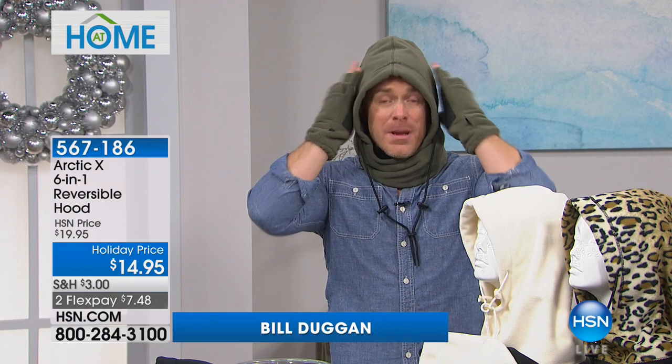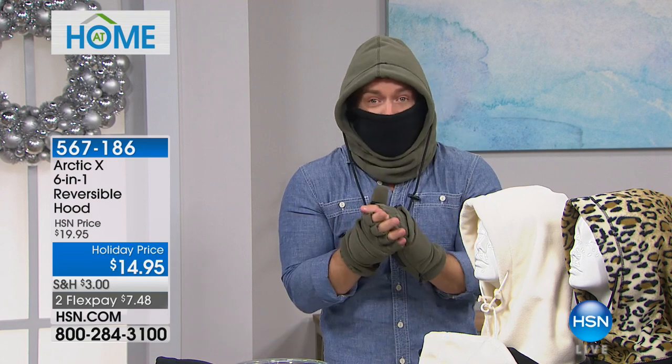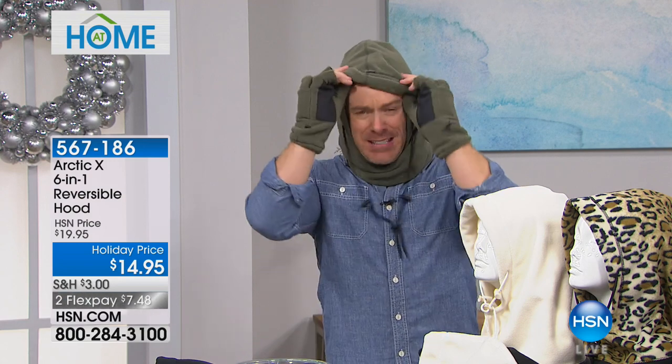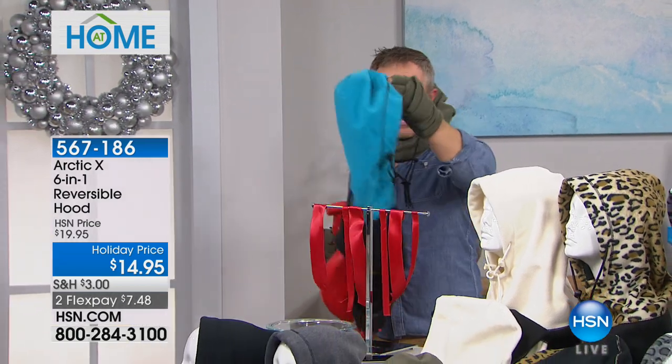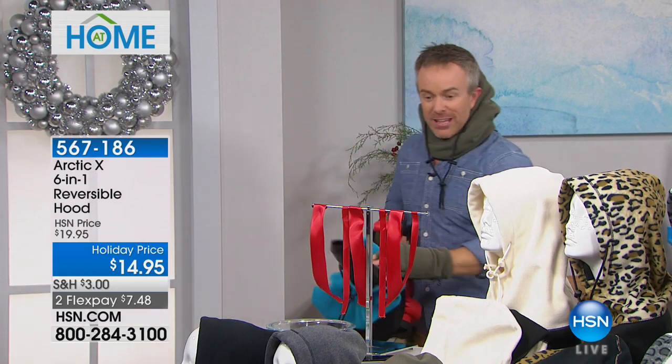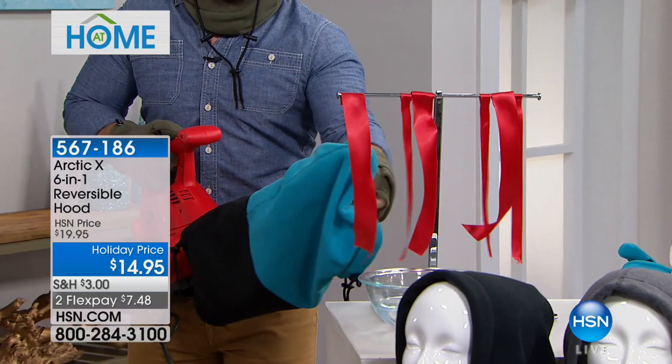To buy a hoodie to keep kids warm adds up, and then a face mask for walking to school or waiting for the bus costs more money. The cool thing is they peel down the face mask and the hood when playing in the yard. Whether it's a contractor, your husband shoveling snow, or yourself — it's all in one. You're not going to lose another item or have to purchase another item, and it is so warm and toasty.